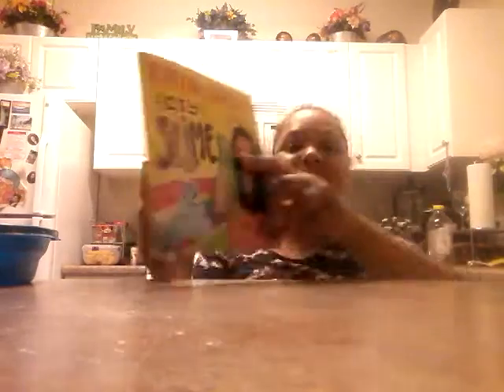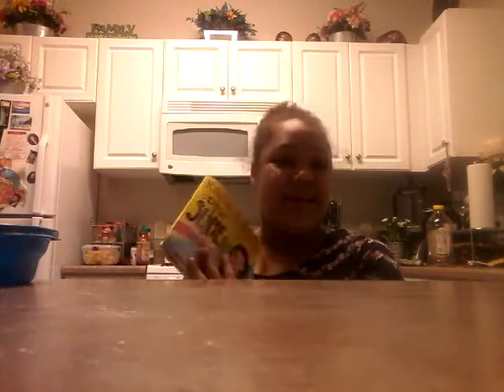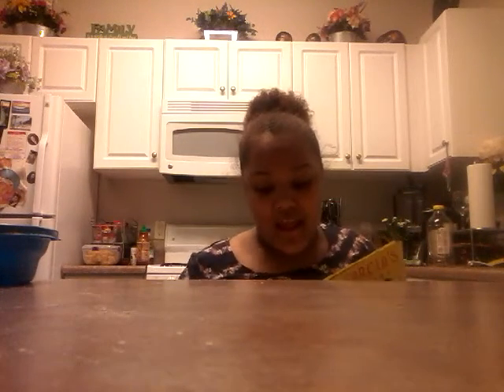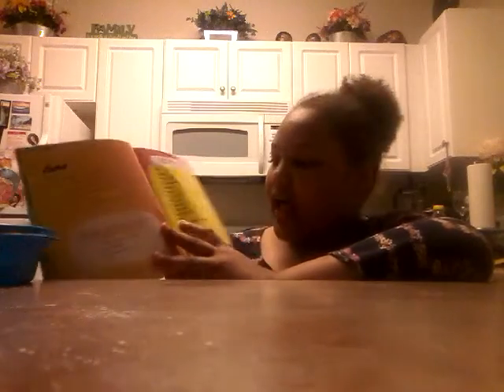The book has 15 cool, easy, borax-free recipes and it is amazing. It has a lot of different slimes including a basic slime, flubber slime — which is the one we'll be making today — crystal clear slime, balloon slime, Orbeez slime, Christy jello slime, and liquid gold slime.